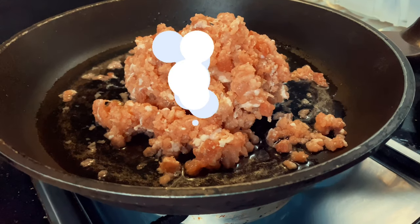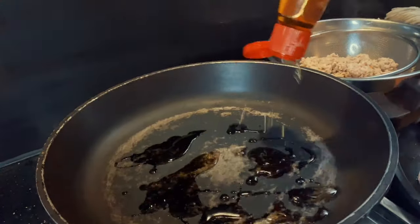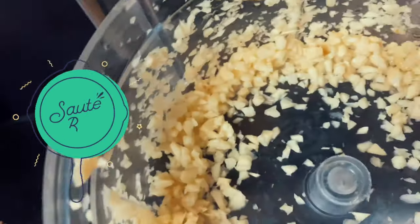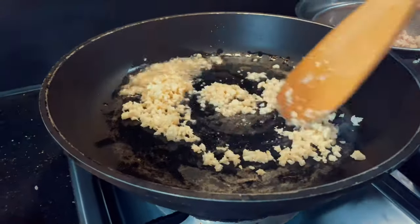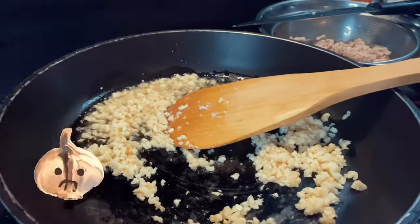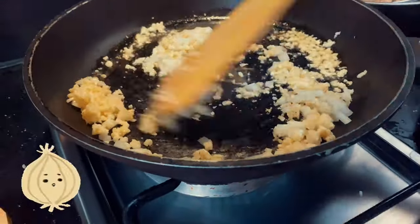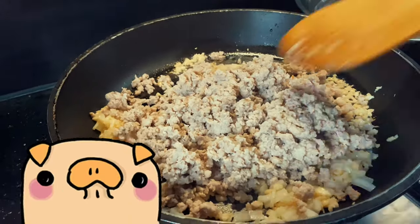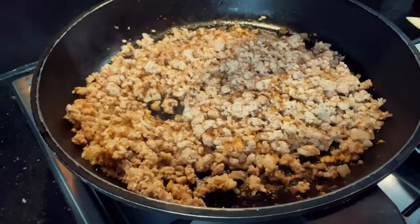Start by putting your pork along with a thin layer of water into a pan and leave until the meat is cooked. Take out once cooked, then ready a pan with sesame oil and sauté your garlic and onion. Then add your cooked pork from earlier and mix in with the onion and garlic.